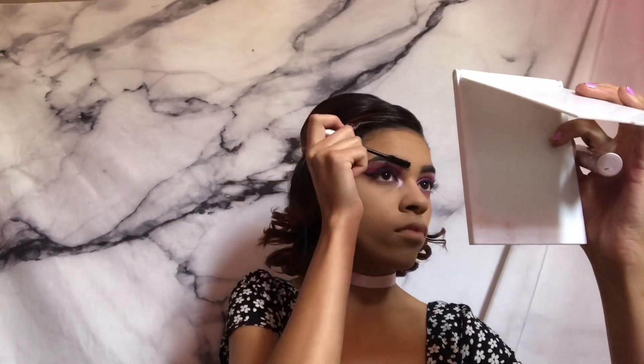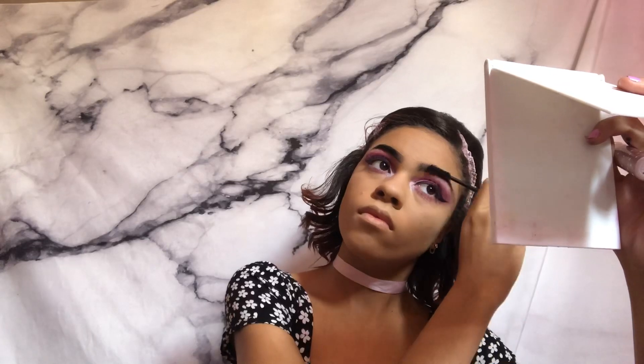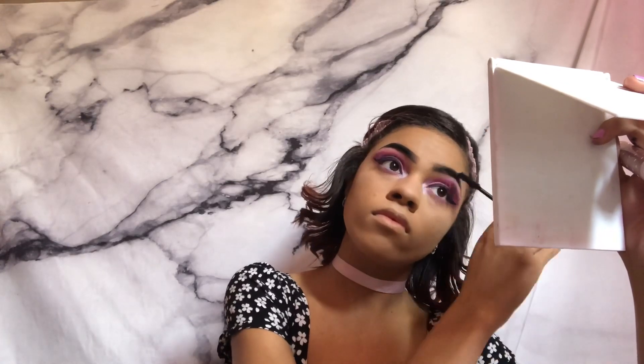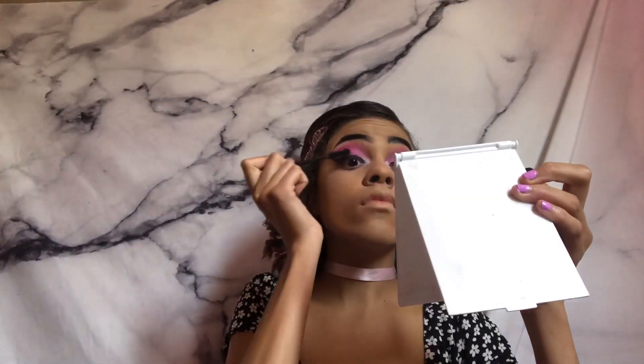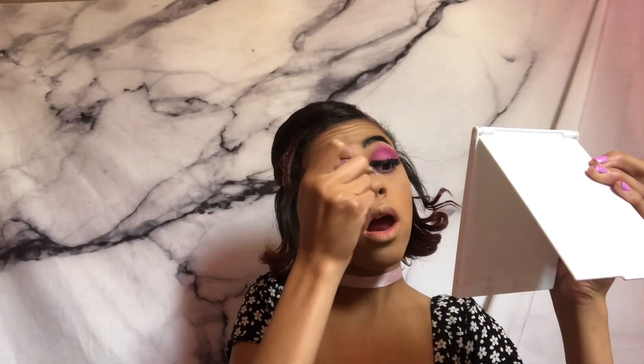To avoid ashiness on my brows I'm going to use the Too Faced Better Than Sex mascara, and I'm gonna do the same thing on my eyelashes because I was too lazy to put on falsies.